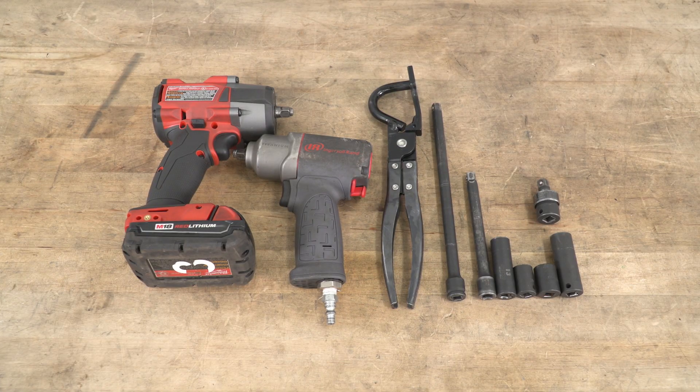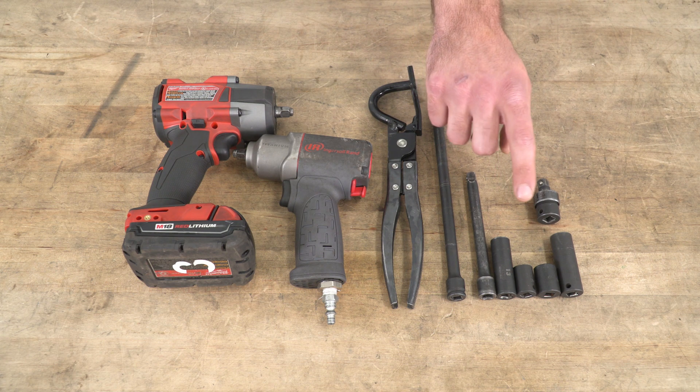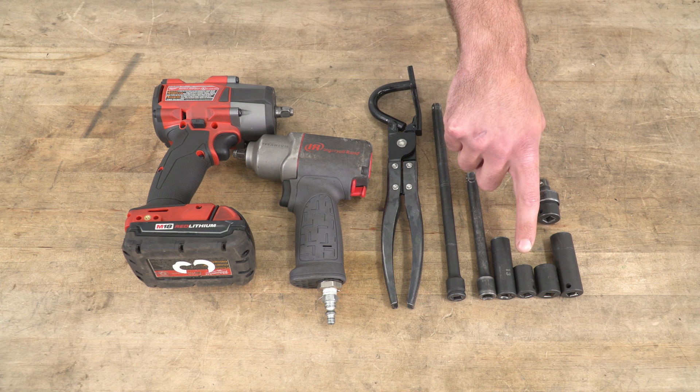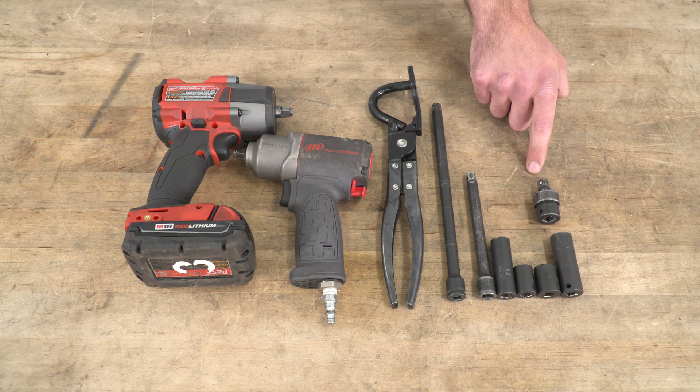Let's go ahead and jump out to the install bay and show you how to get this one done. Tools required for this install include an impact gun, an air gun, an exhaust hanger remover tool, a couple of different size extensions, a deep 13, shallow 14, and shallow and deep 15-millimeter sockets, and a swivel adapter.